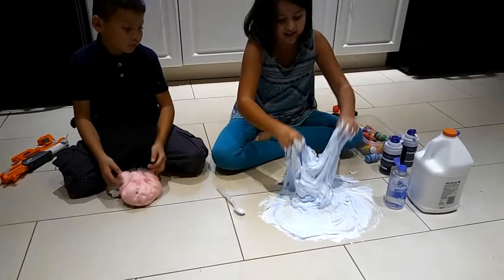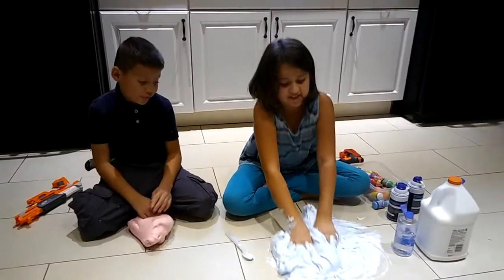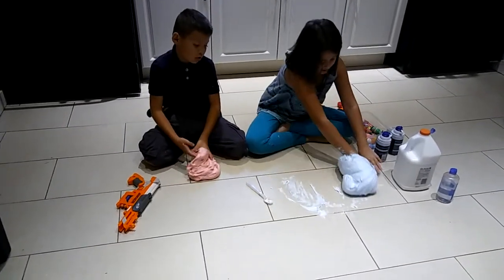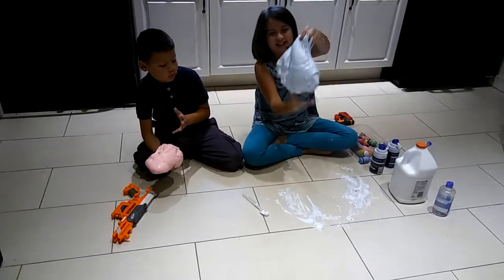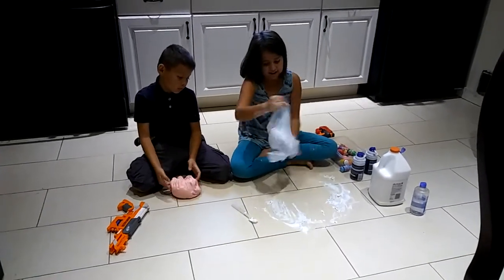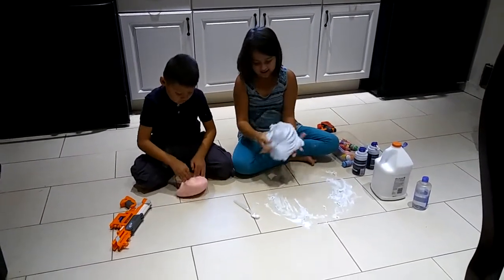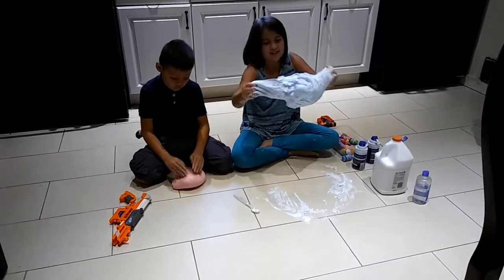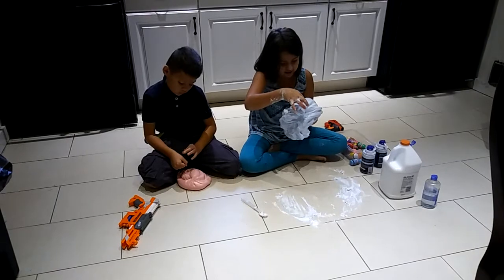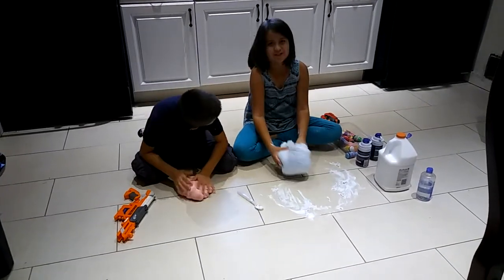I'm going to start mixing it on my hands now. This is how it turned out — it's really, really fluffy. So actually it's a bigger version than that one. And this looks exactly like a cloud. It's like pink cotton candy. It's really fluffy.